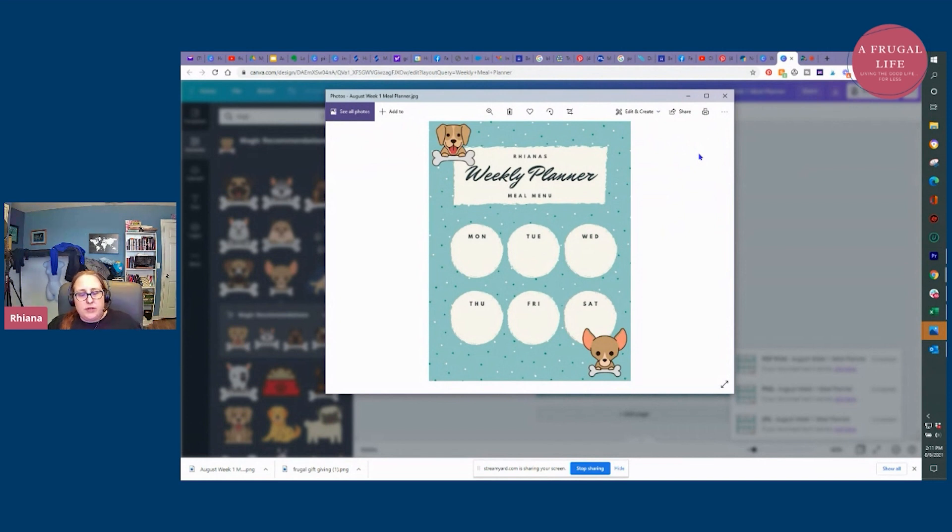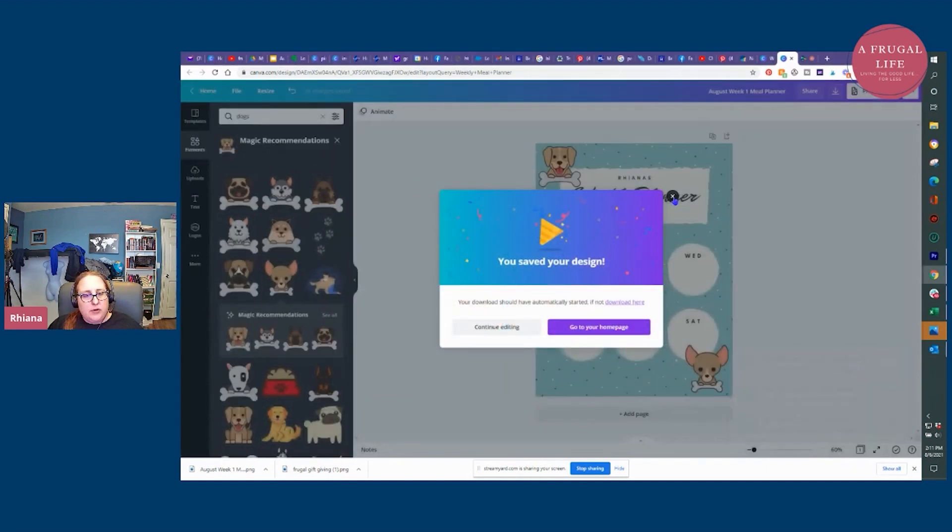So then you have it as the background to your phone — whenever you're grocery shopping you can just look at your phone background and see the meal plan. Or you can save it as a picture in your gallery. You can put it in your printable digital journal, print it out and put it in a happy planner — you can do whatever you want, and you've created it for free. So forget about paying $4.99, $3.99, or even $0.99 on Etsy for printable meal planners, because you can make them 100% for free on Canva. That's it — this is my video on how to make a meal planner on Canva for free.